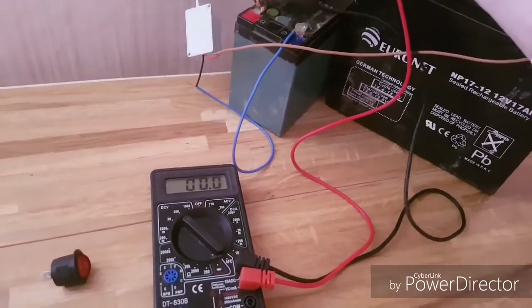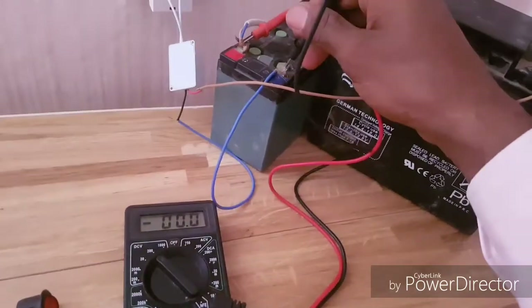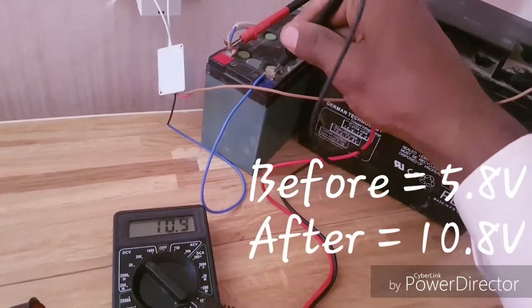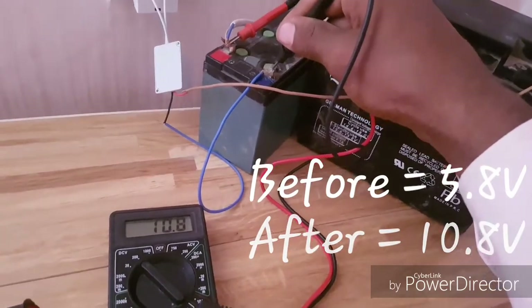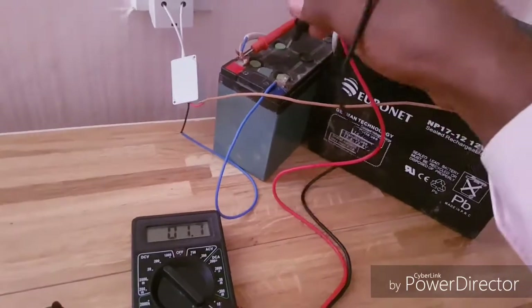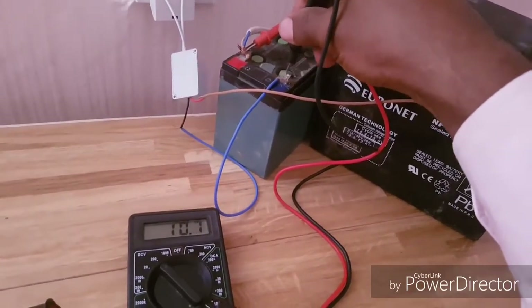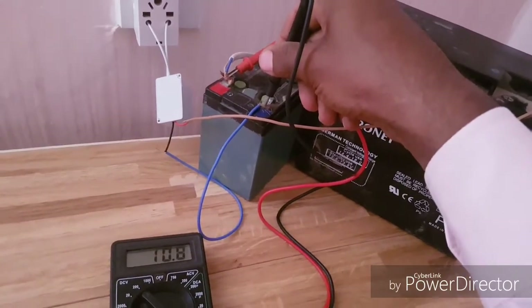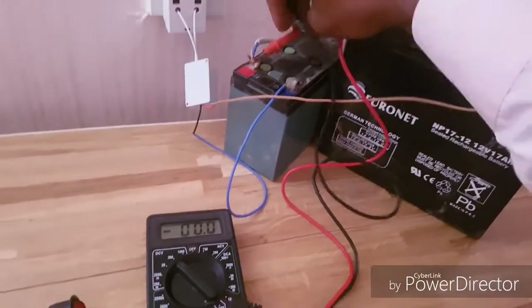And this one is reading 10.8 volts, nearly 11 volts. We need to charge it a bit more, but it was reading 5 volts before and now it's at 10.8 — nearly 11 volts. So the experiment shows we can charge batteries with the LED spotlight converter.